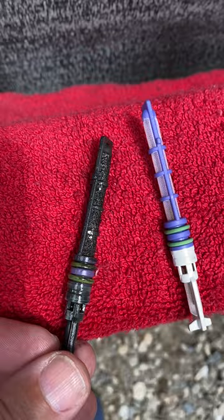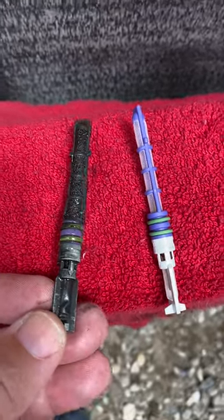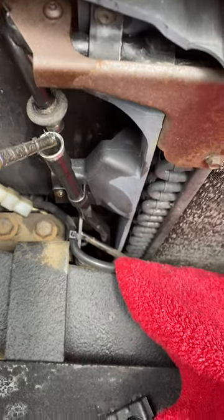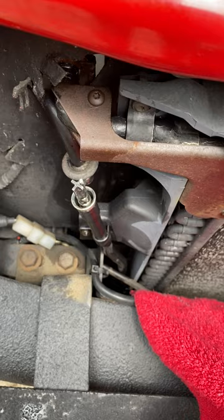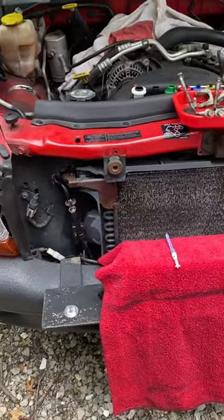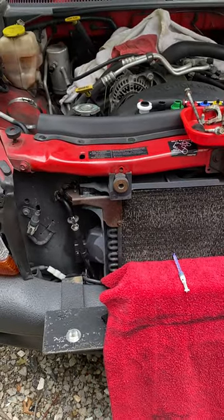If you compare it to the new one, as you can see, big difference. So where it sits is right here in the condenser itself — right in there, that's where she sits. So hopefully that will help people out that are trying to do the same work that I'm doing today. Let's see how it turns out. Thank you.